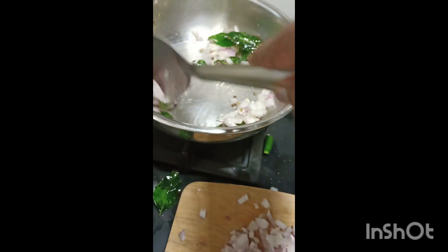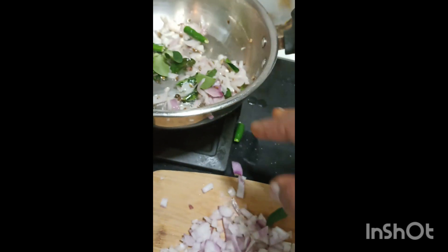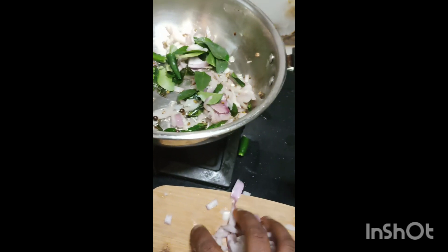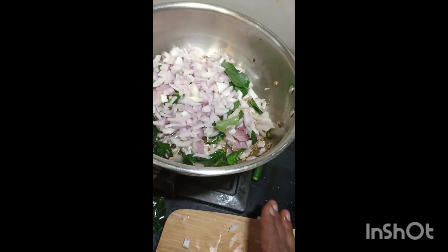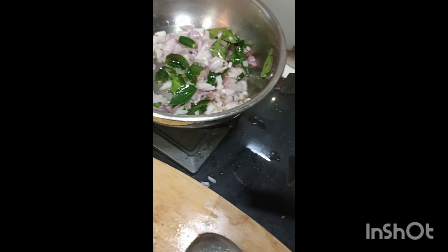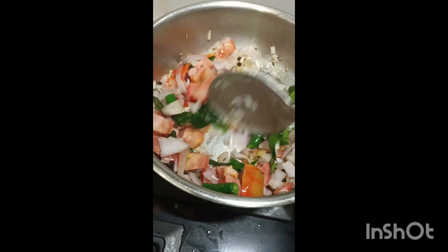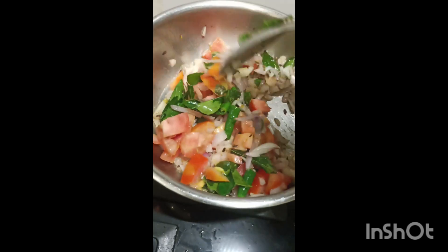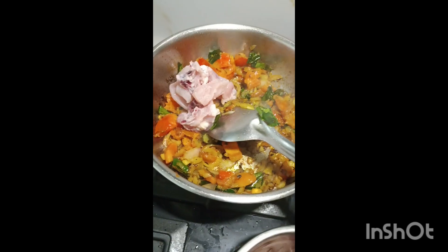If you add a chicken cream, it will taste different from the curry leaf. It will be a taste of the cutting board — if you cut the cutting board. Let's eat the chicken and eat the chicken for 5 minutes.